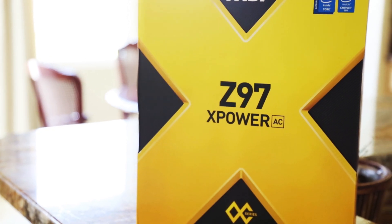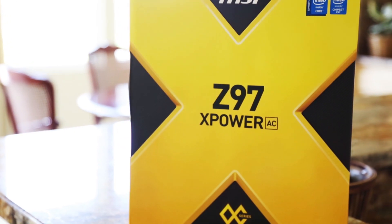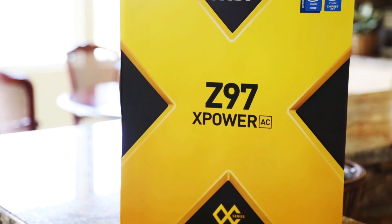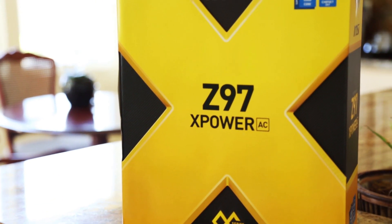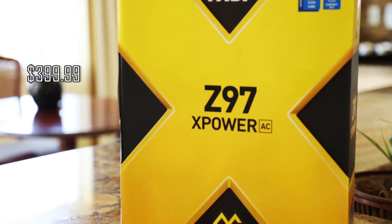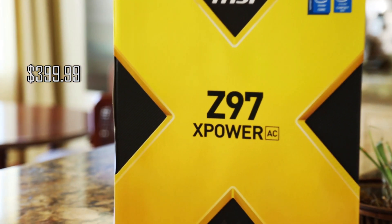Today we review the Z97 X-Power AC motherboard by MSI, the latest in their edition after the MPower Max motherboard. It also comes at the heavy-duty price of $399.99, so we're very eager to see how exactly this board performs compared to other boards.